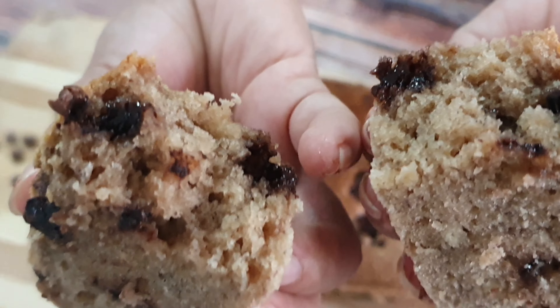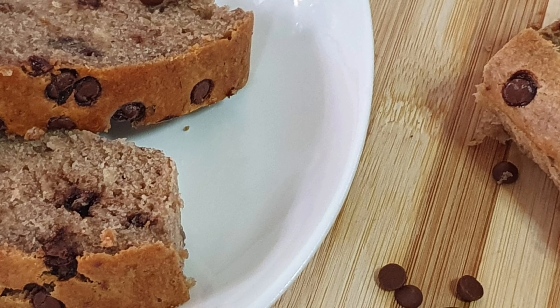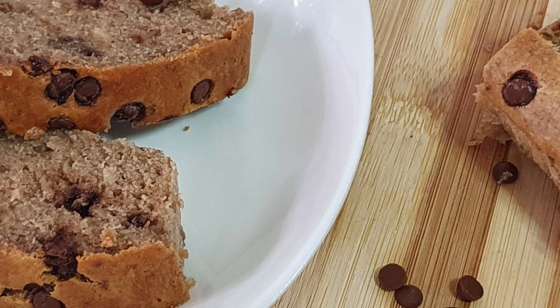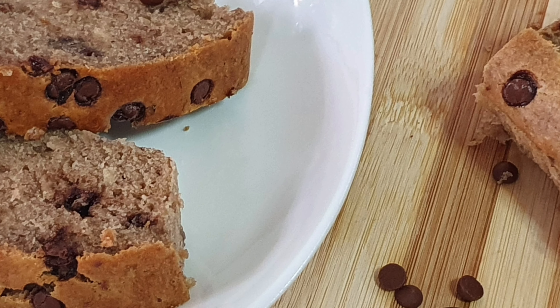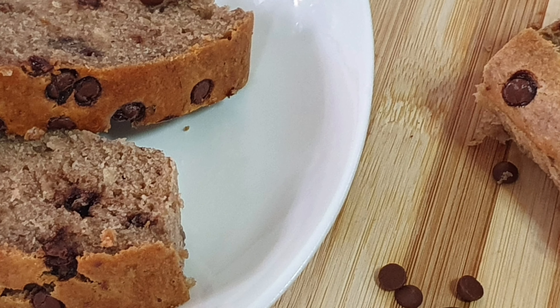Kung ang wish nyo ay pang negosyo, yung doon tayo sa affordable. Gumamit ako dito ng bags para presentable siya, lalo na ngayong Pasko. Tignan nyo naman — napaka ganda. At tignan nyo yung outcome — super duper fluffy siya at napaka moist talaga. (If you intend to sell these, go with affordable packaging. I used bags here to make them look presentable, especially for Christmas. Look at how beautiful they are — the outcome is super fluffy and very moist.)